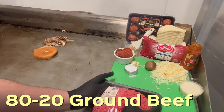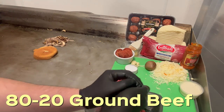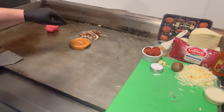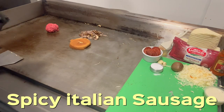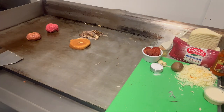Now let's start with the beef. We've got our 80-20 ground beef, about a quarter pound. Now we've got our spicy Italian sausage — we'll do about three one-ounce meatballs for about three ounces of spicy Italian sausage. You can't have a supreme pizza without sausage, peppers, onions, mushrooms, pepperonis. There's a lot to a supreme pizza, so let's start with that.